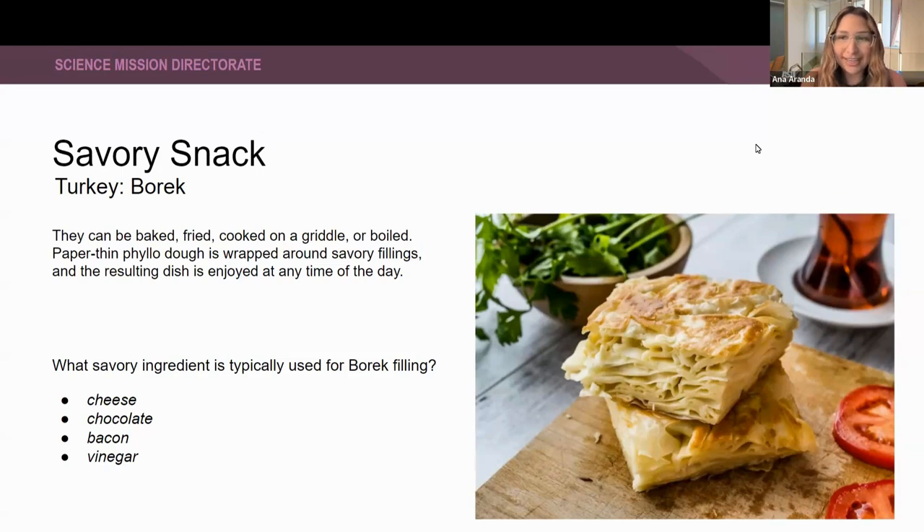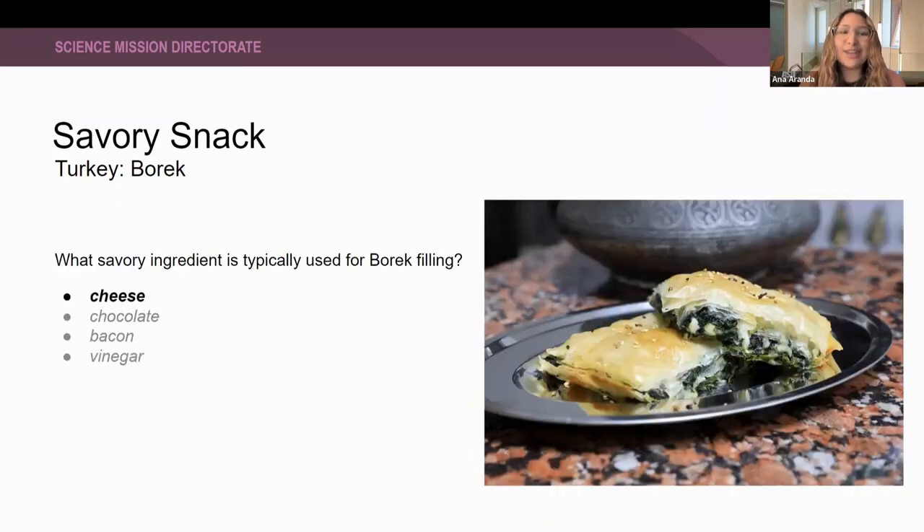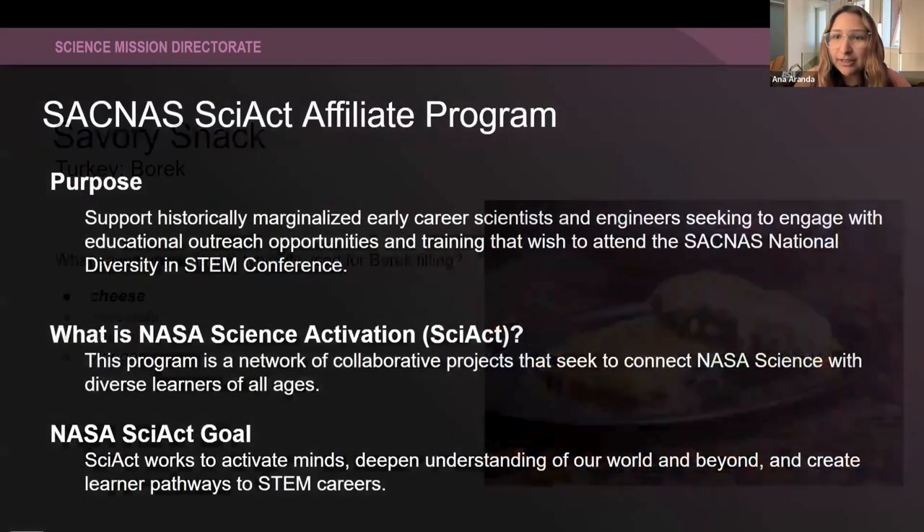I gave you a little hint there since one of the options is clearly not savory. All right, I see some answers in the chat. Let's go and see what the right answer is. The correct answer is cheese. This picture here actually has cheese and spinach, which is delicious — anything with cheese and spinach, I love it. So now we're going to move on to our topic for today.